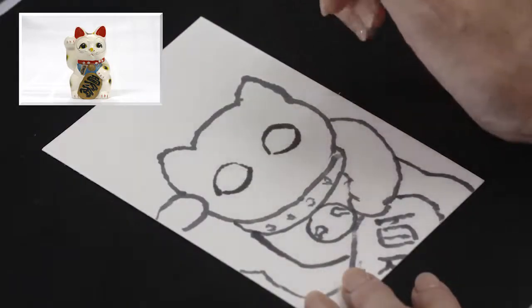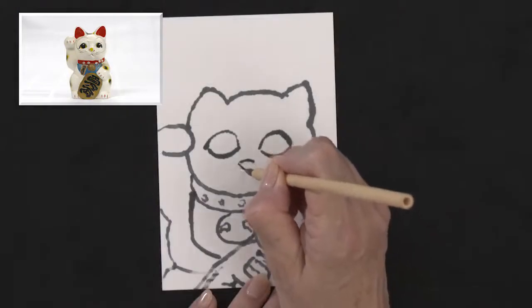Draw the details like the eyes, nose, mouth, and whiskers with the thin brush.